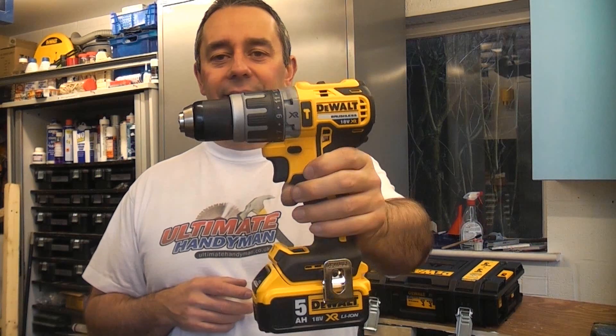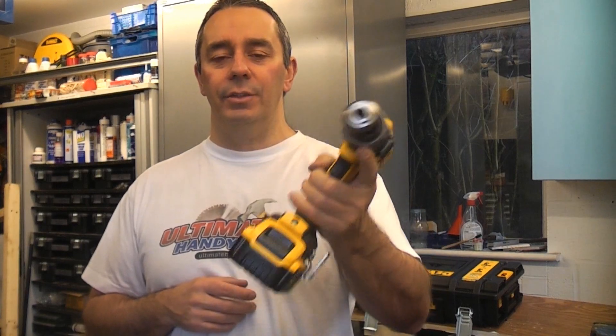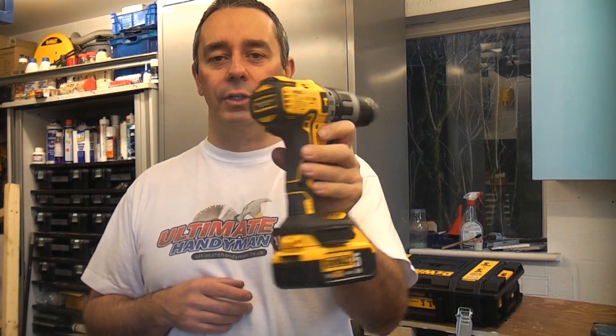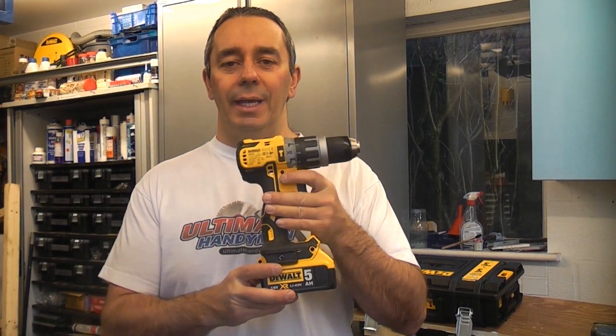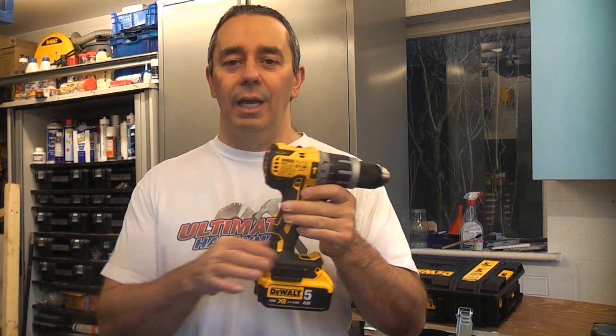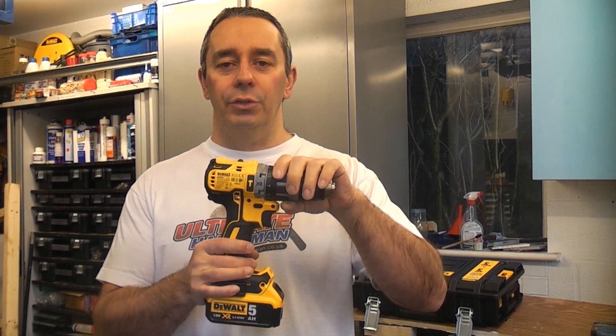This is the DeWalt DCD796, a brushless 18-volt cordless drill. This is a combination drill, so as well as being able to drill wood, steel and plastic, you can actually put it onto hammer action and use it for drilling masonry.